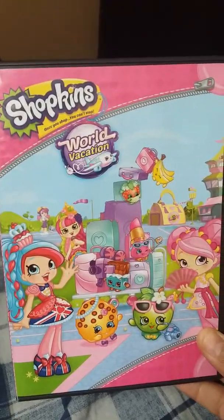His Shopping World Vacation. Here's the front, the spine, the back. It's from Europe.